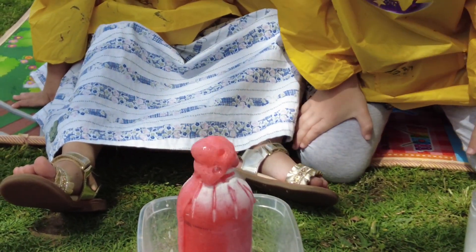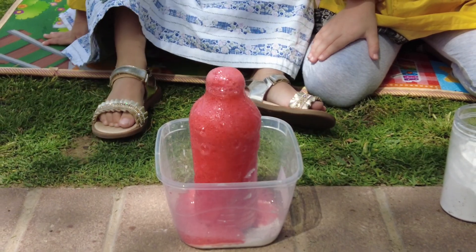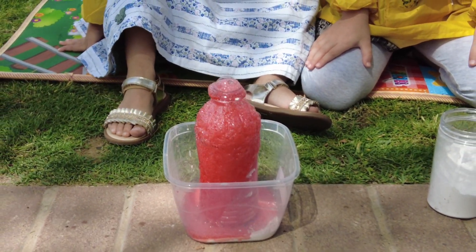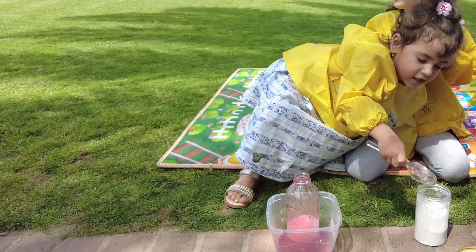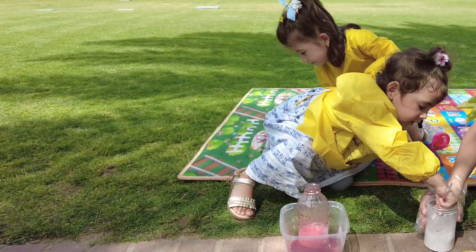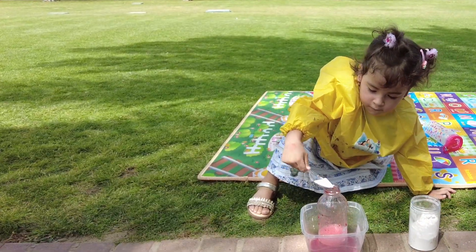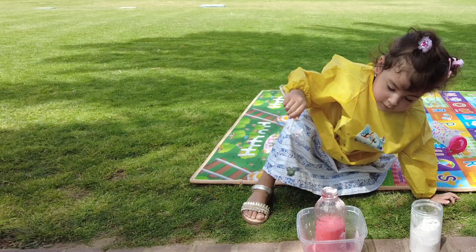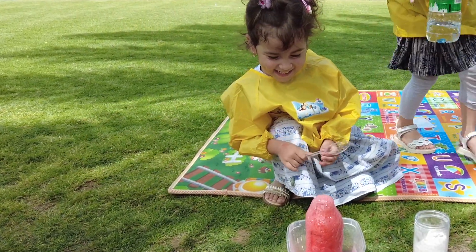Let's see the lava! Wow! Amazing red lava — did you see that?! You put the baking soda into the vinegar like this one — wow, wow, wow! A big huge lava!